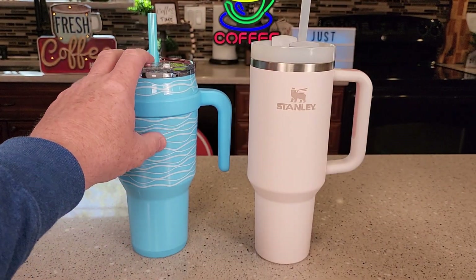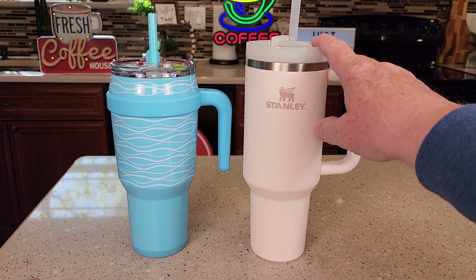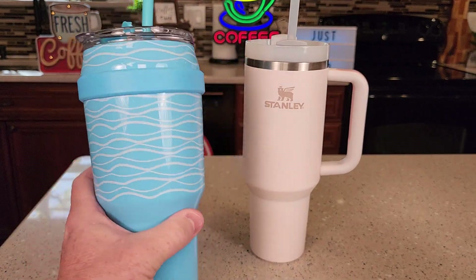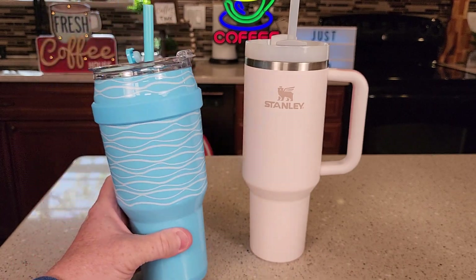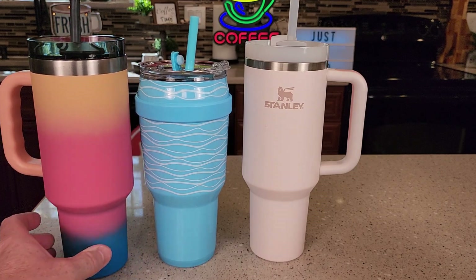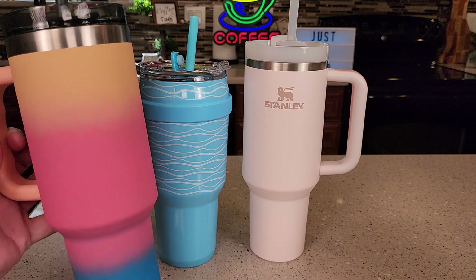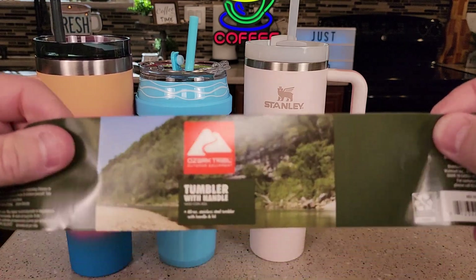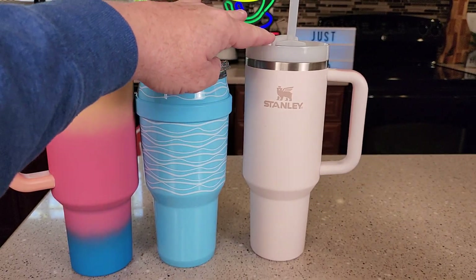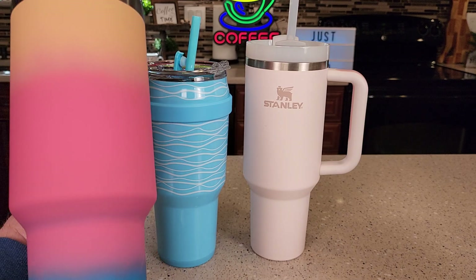At $23, and the Stanley's retailing for about $45 — the Stanley can be hard to find. At Walmart, they had a bunch of these in different colors. Now Walmart is also selling the Ozark Trail 40 ounce tumbler, retailing for $15. It comes in about four different colors, but it's extremely hard to find. So that's $15, $23, $45 — easy to find, not so bad, but the Ozark Trail has been really hard to find.